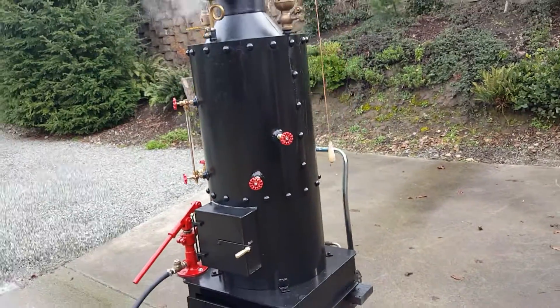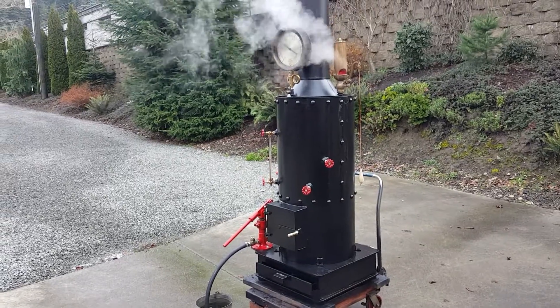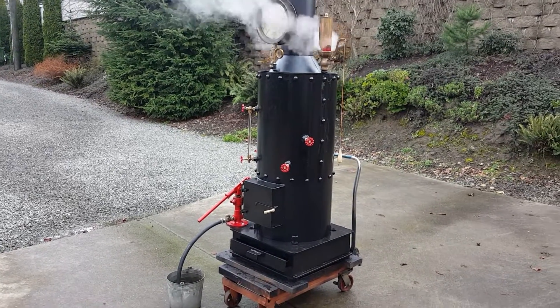I think it's the finest boiler I've ever built — perfect for you guys that don't have any boilers to run your steam engines. That's about it.